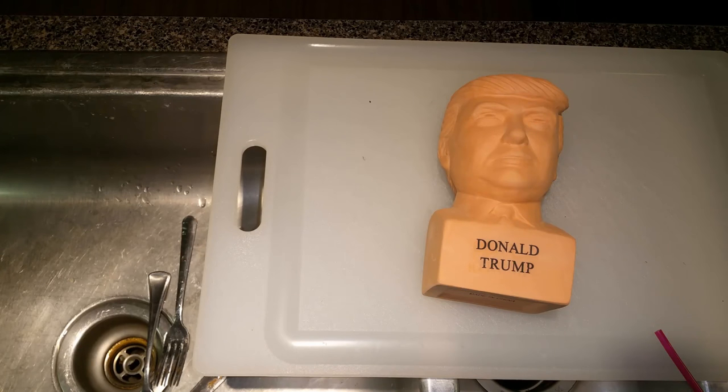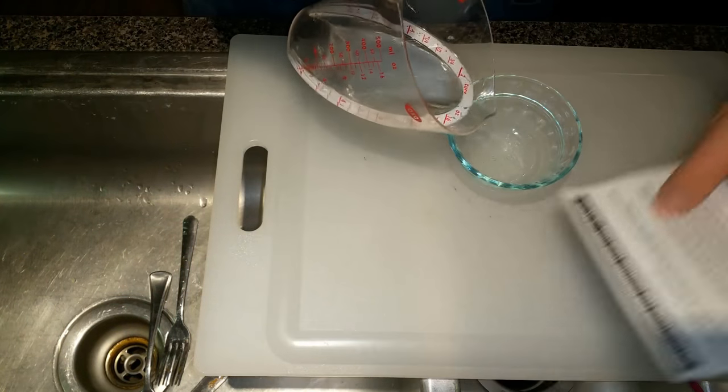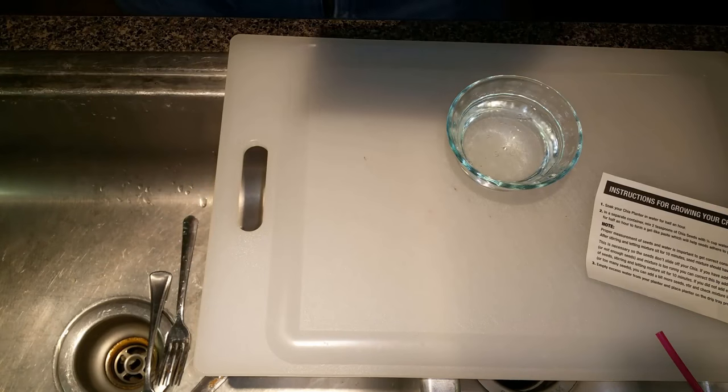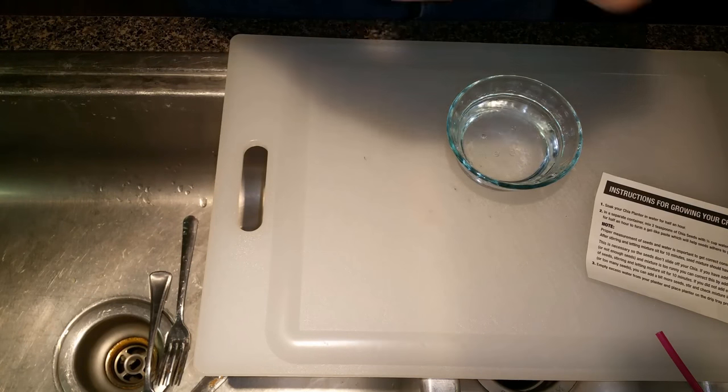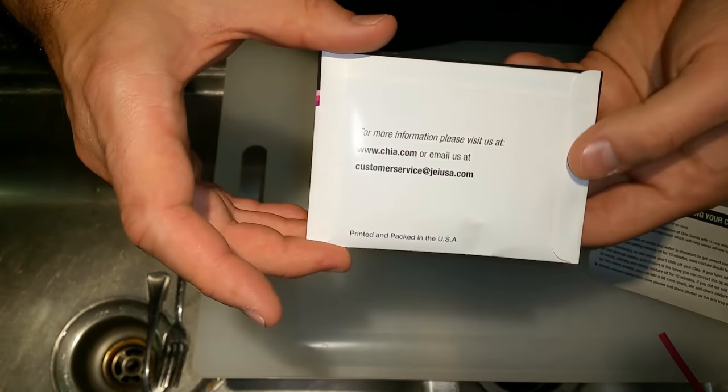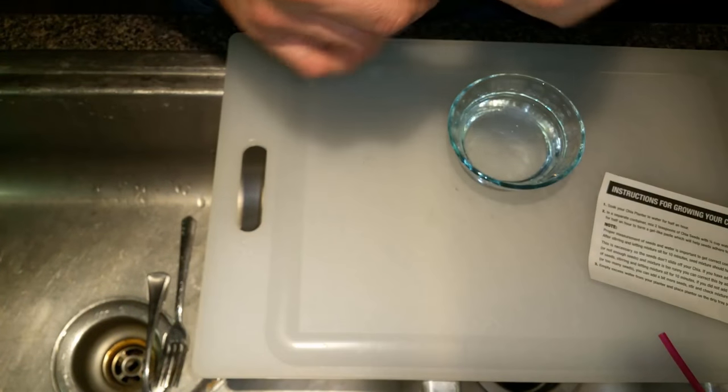So the instructions basically say the first step is to submerge your Chia head in water. There's a little tiny hole at the top of the Chia Pet that you're going to fill with water, and ultimately you fill it with water every day to water it. But for me, I started with the Chia seeds and I didn't actually read the instructions.